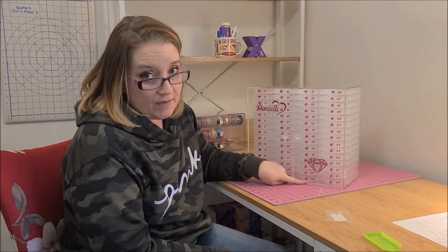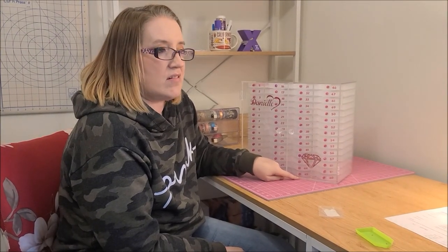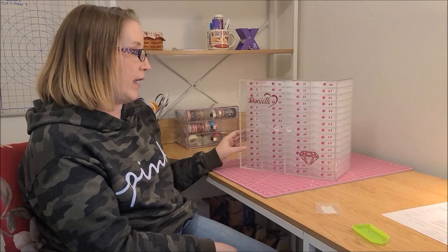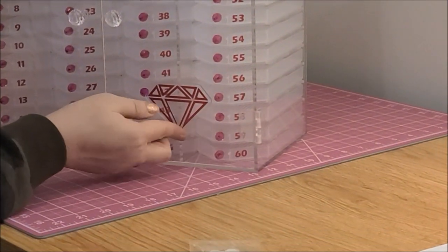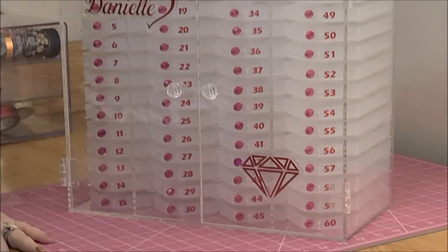I ordered it December 1st — I looked back at my Facebook messages — and I received it today, March 17th. So three and a half months. I originally had only ordered a 45-slot, but I kept seeing everyone with a 60-slot and I thought, what if I get a painting that has a bunch of colors? So I changed my order at the beginning of January and said, can I get the 60-slot? And they were like, yeah, no problem. I love the colors — I love the pink. I think it looks really good in here, it matches. I was originally going to get purple knobs, purple numbers, and this in purple. These are like thick acrylic — I don't know how they do that and glue it. It's gorgeous. Do you like it? I love it. It's amazing.